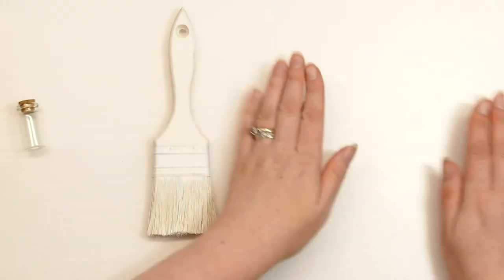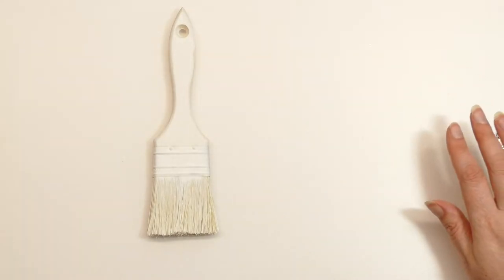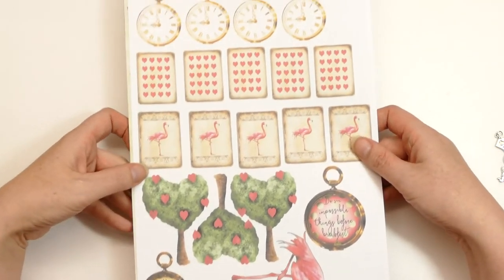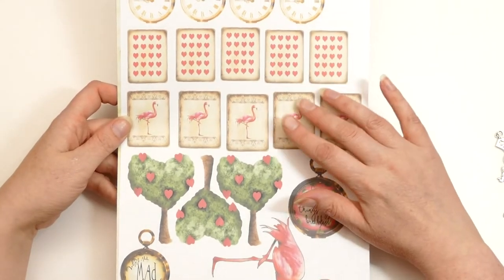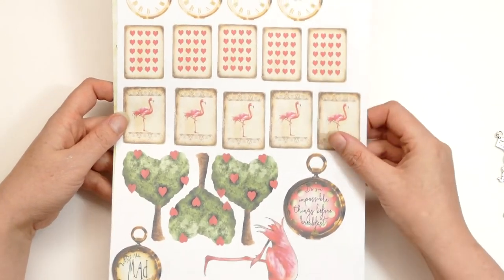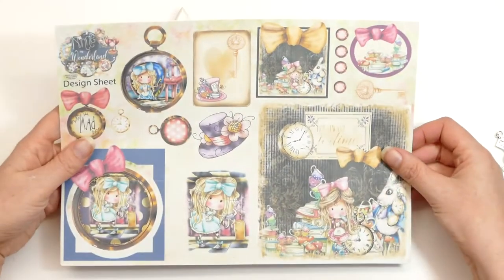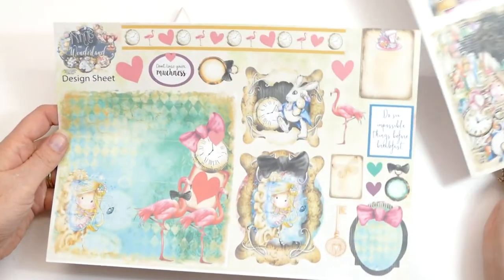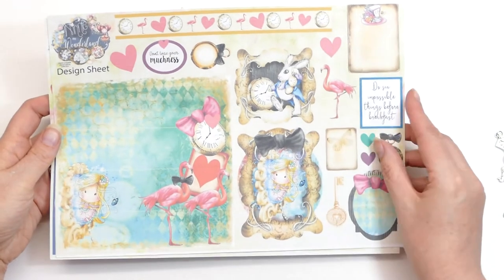I'm going to use the Pokadoodles Winnie in Wonderland collection. I've literally just printed off bits that I know I would want — I took those from the images section and printed images I knew I'd want. Just to give you a feel for the sort of thing that's in the kit, I printed off some of the design sheets, so I'll probably be using bits and bobs from these, but not all of it.